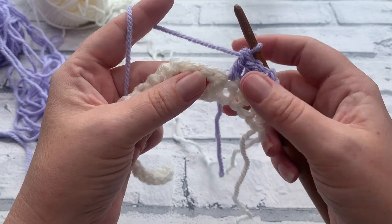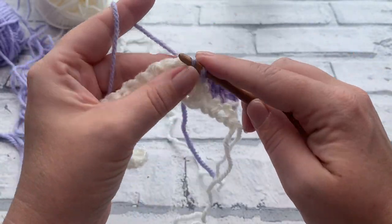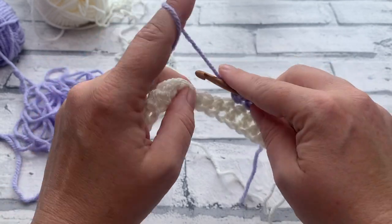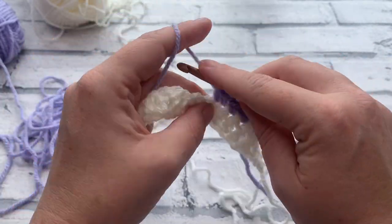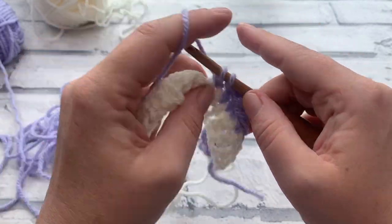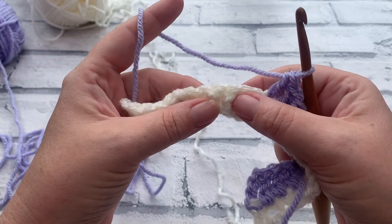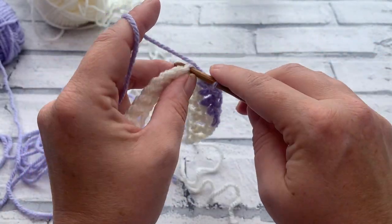Now work one single crochet into each of the next four stitches. Then working over those single crochets, work four double crochets, one into each of the next four stitches. Just repeat that all the way down — one single crochet into the next four, then one double crochet — ending on single crochets. Continue to work down row two and I'll meet you at the end.